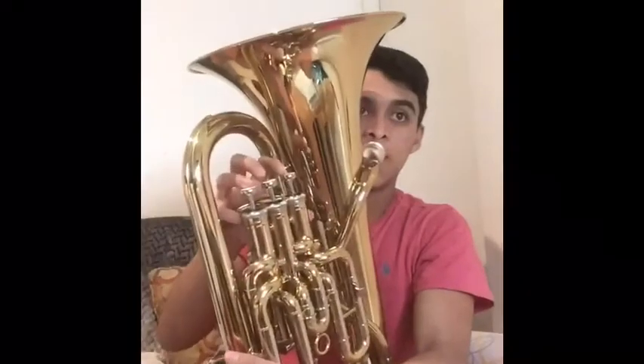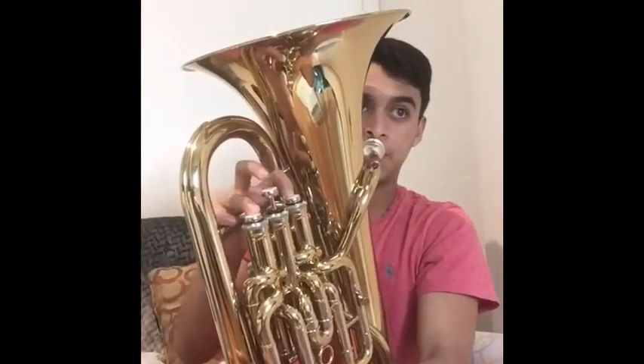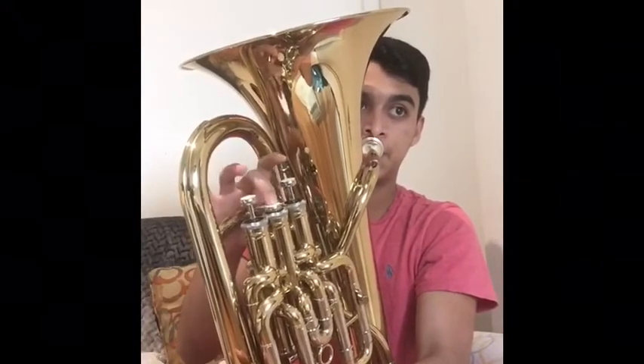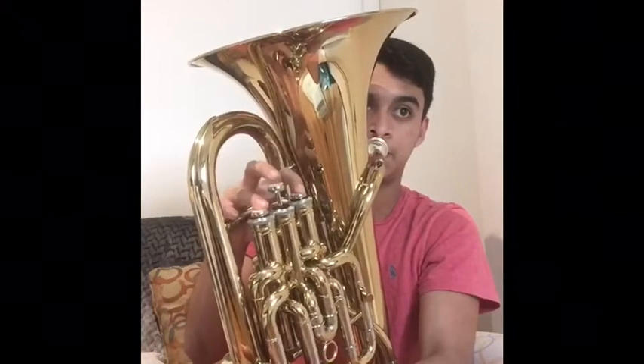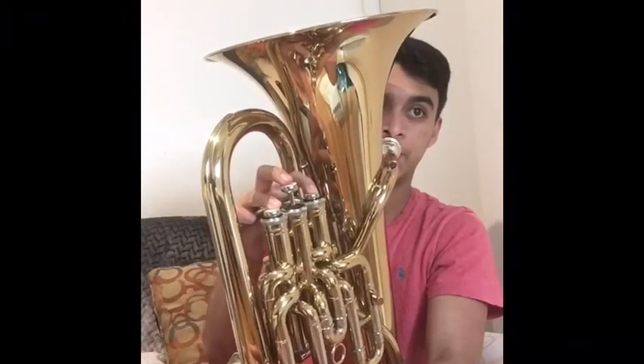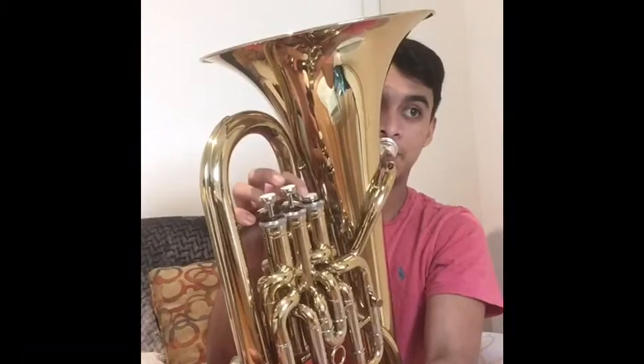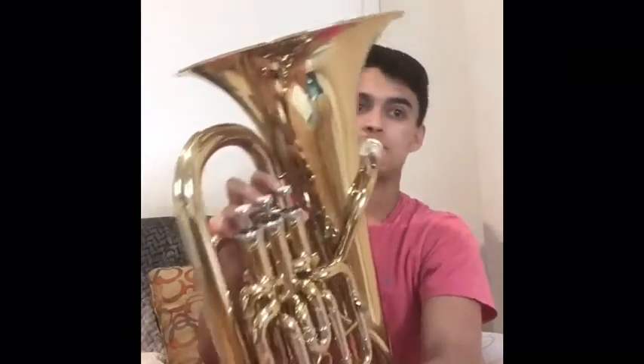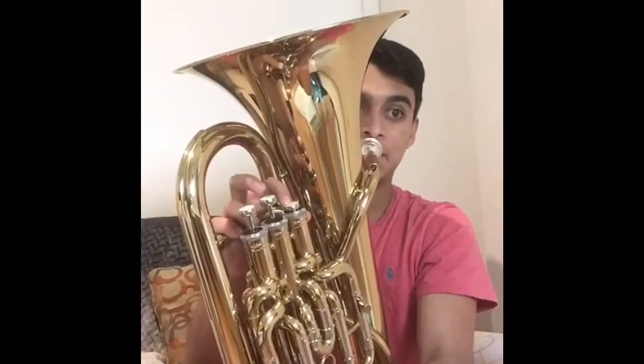Those are the basics. So now I will play a very fun piece, just a few measures. The piece is called Arabesque, written by Samuel R. Hazo. Let's go. Thank you.